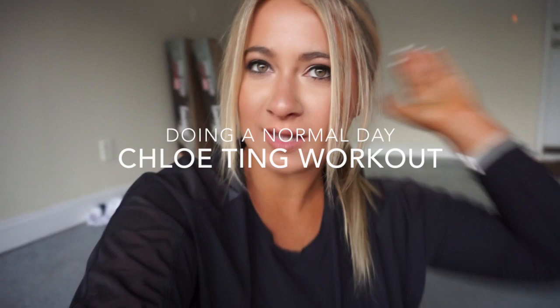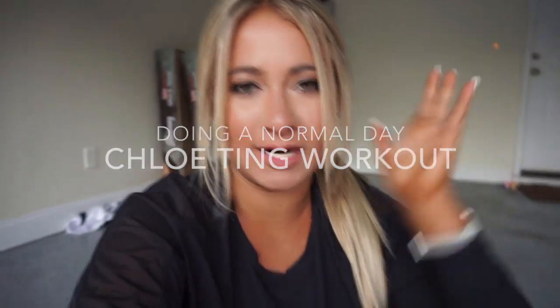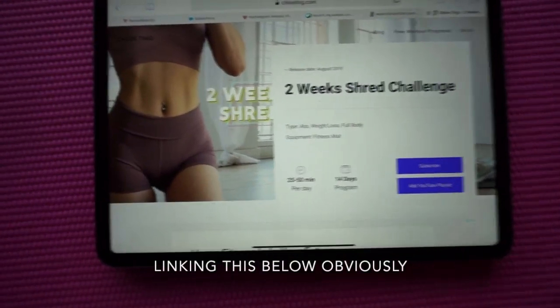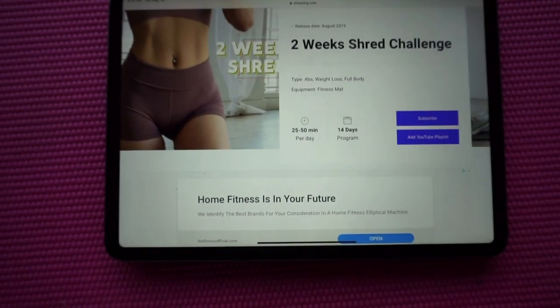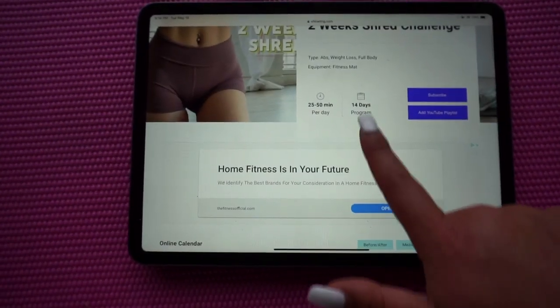Let's go through what an average day would look like doing my Chloe Ting workouts so you can get a feel for the video structure. I'll show you a little bit of me actually doing it and the equipment I use. Super simple — all you need is a mat. I'll also link my mat and water jug below so you know exactly what I'm using. Today I have four videos, all structured and telling you which ones to do on which day.